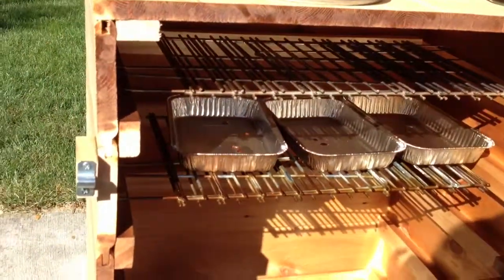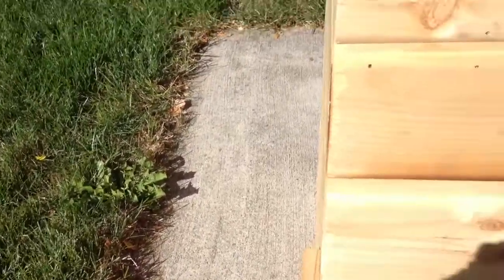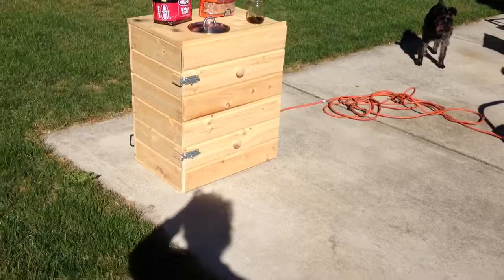It cost me about $100 to make, maybe $120. There's some extra stuff that I had to get that made my cost a little higher, but that was just me. It was fun — took me about two days.